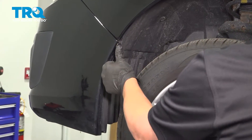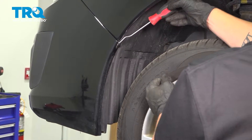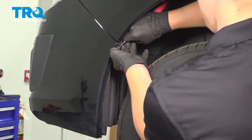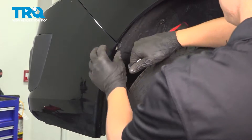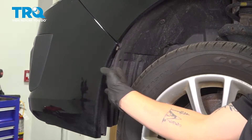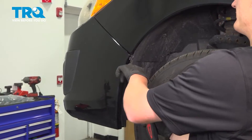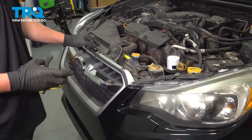On the side of your bumper, there's going to be a clip — using a clip removal tool, go ahead and take that out. Go ahead and lift it off a little bit, then do the same thing to the other side. On the top side of the bumper, go ahead and remove these six clips.